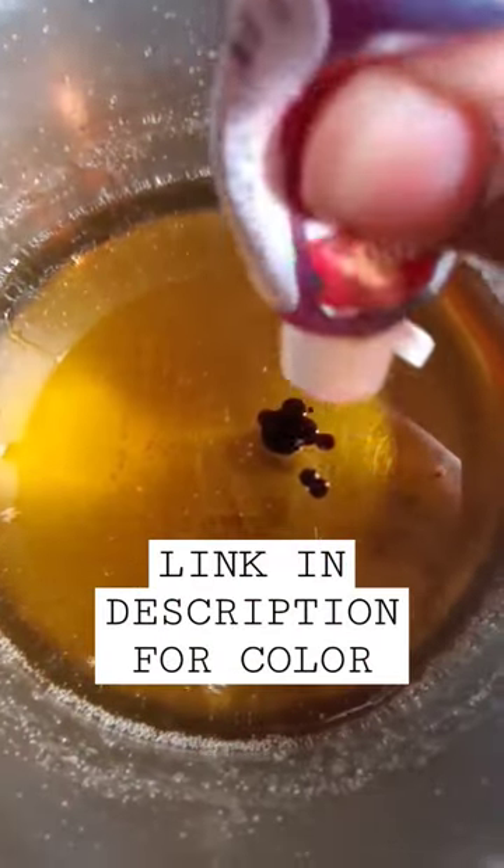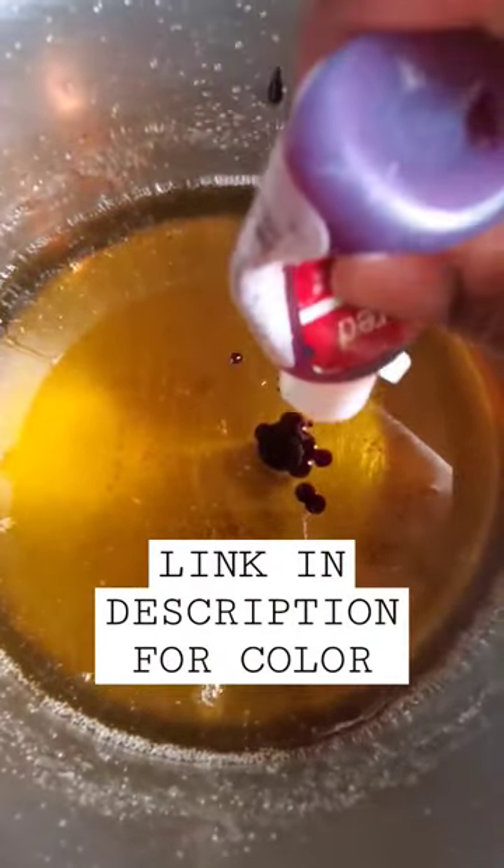The next thing you want to do is go ahead and put in your food coloring. I am using the Chef Masters super red gel food coloring — it's just the brand I prefer to use. We're going to mix this up, not over mix it, but just enough to where the color is dispersed throughout the mixture evenly. I do not use the white when I'm making red apples. Follow me for part two.